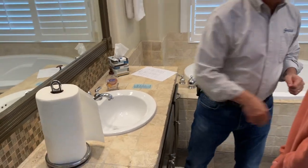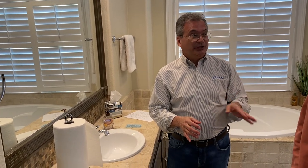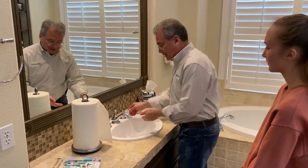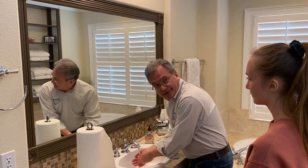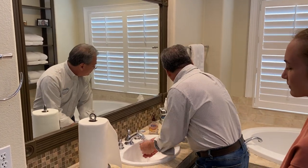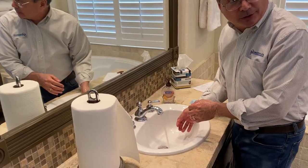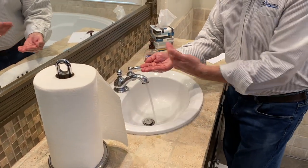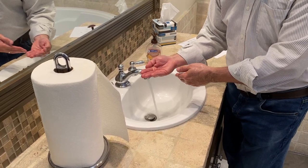Now let me show it to you again. This time I'm going to give you some key points for each of those steps. The first important step was to wet your hands. The key point here is without soap — without soap. Then the second important step was to apply soap. The key point is enough to cover all surfaces — enough to cover all surfaces.